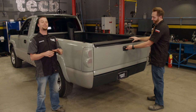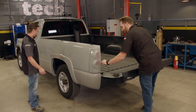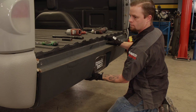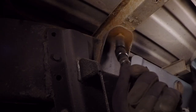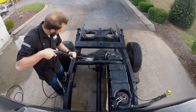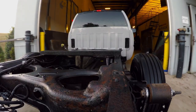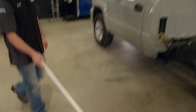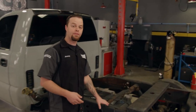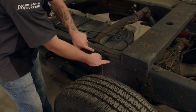The best part is we're going to accomplish this using all factory parts. We'll get this bed yanked off and show you what we mean. We've got our frame all cleaned up and we're back in the shop. You can see from the factory there's a seam in the frame about a third of the way back, and this is where the two pieces are welded together.